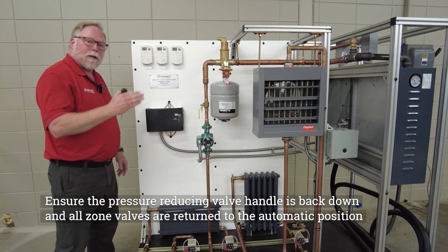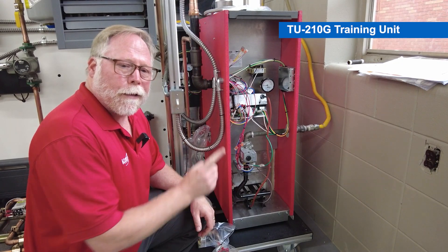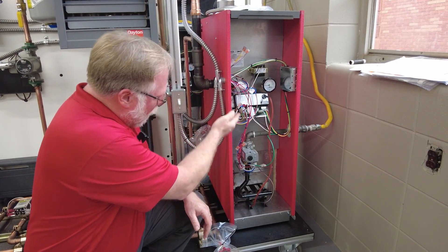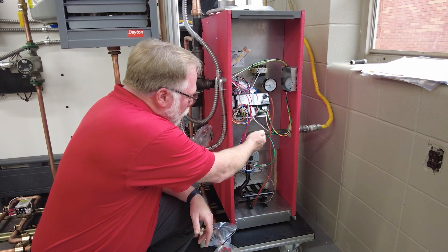Now you can begin the process of starting up the boiler. Let's get a little closer over here to the gas-fired boiler.